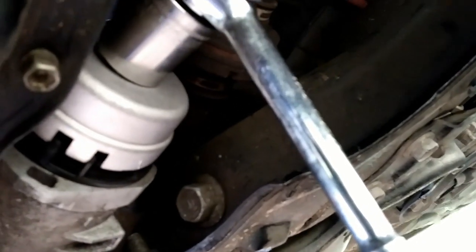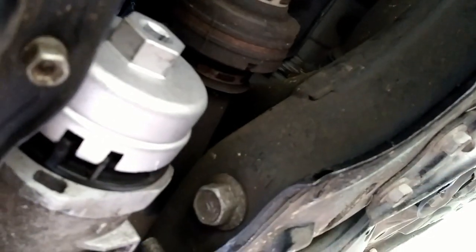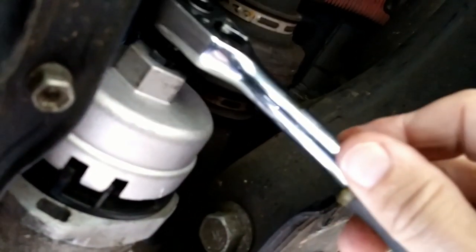Once the oil gets down to a low roar, we're going to put the bolt back in temporarily so we can work on the oil filter. Once we're done with the oil filter, we'll take the bolt back out and let it drain the last little bit — this way nothing is dripping on us while we work. The handle goes toward the back of the car. Make sure you are loosening and not tightening, which means counterclockwise. You can use a socket, an adjustable wrench, or your regular 3/8 ratchet — it will fit in the hole right here.